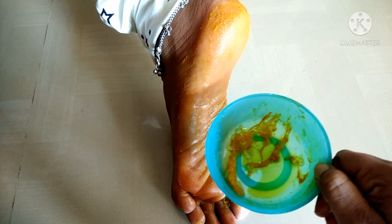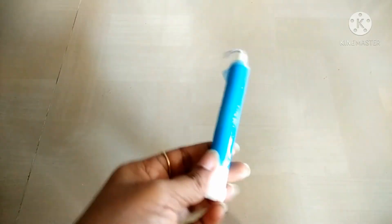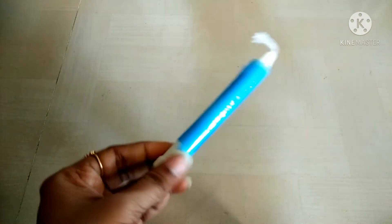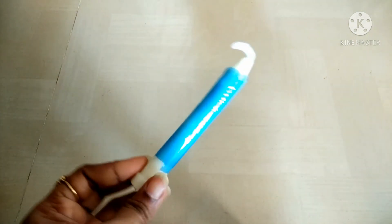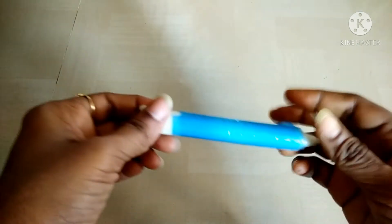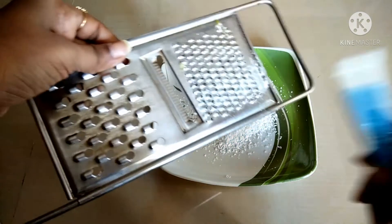So this is the first trick. The next tip is the candle. The candle is the first one, so the tip is easy to do.